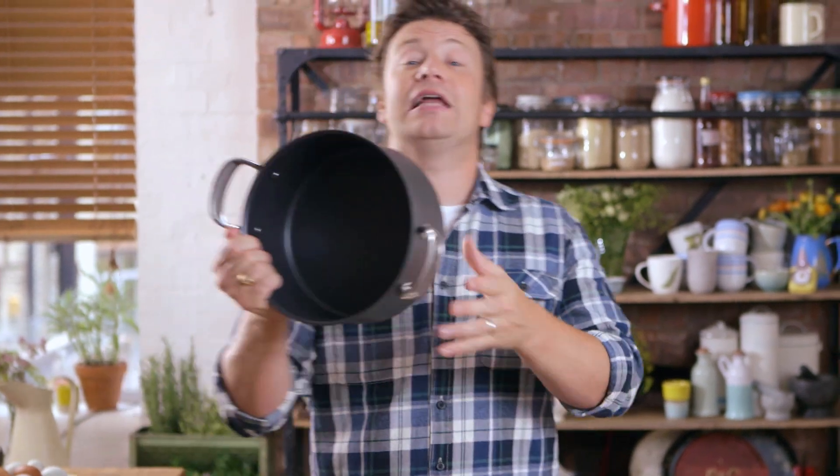They can also go in the oven as well — very, very nice. And you've got the big Dutch oven pot. You can cook a load of food in here. Nice non-stick in the middle again, all riveted, tough, thick gauge, and I happen to have a nice bit of food cooked in one of those already.